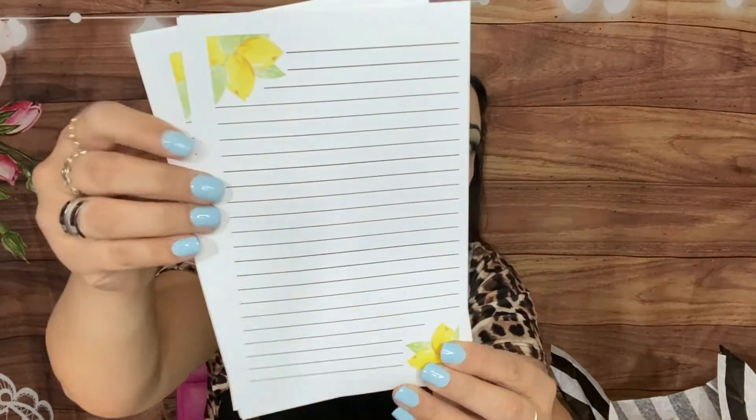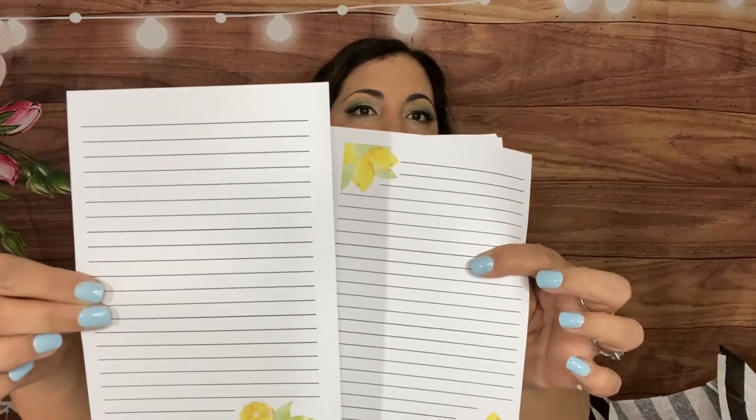Inside the stationery pack we have envelopes and writing paper — how cute! There are two designs, about eight sheets each. So pretty — writing paper and envelopes to write letters. I remember when I was little, my friends from ballet class had the cutest writing paper and they'd exchange them in little folders. My mom made mine from old flyers — I really wanted the pretty store-bought ones!